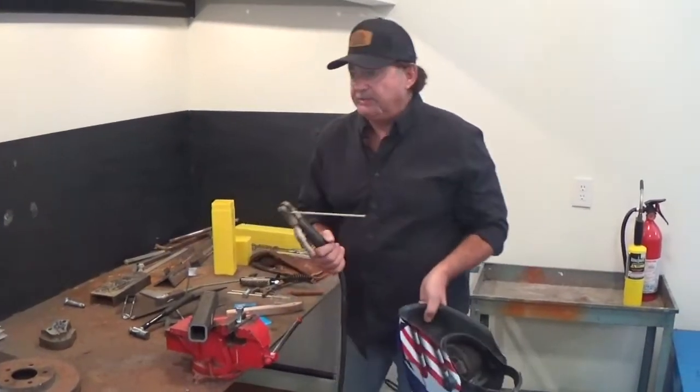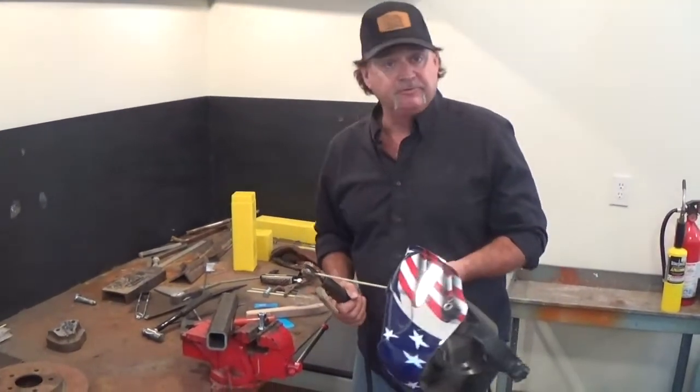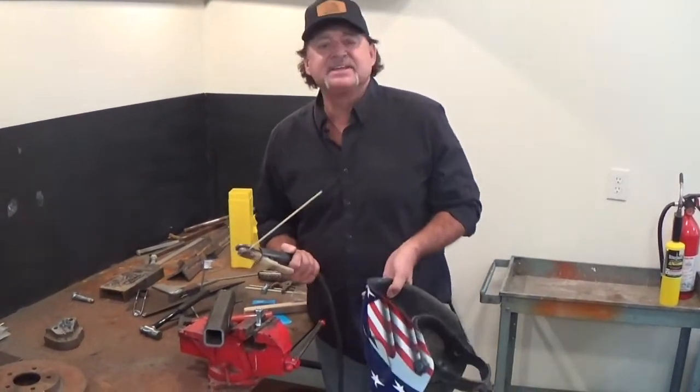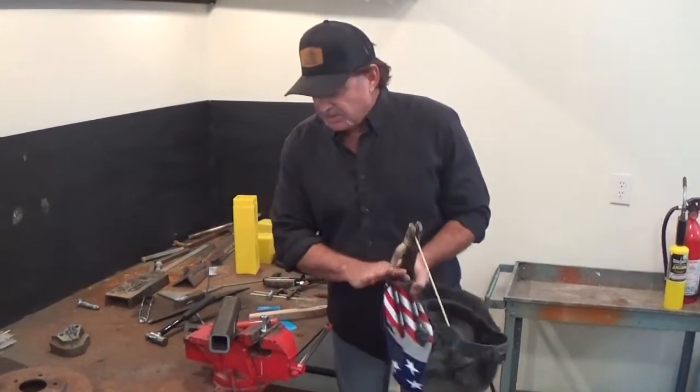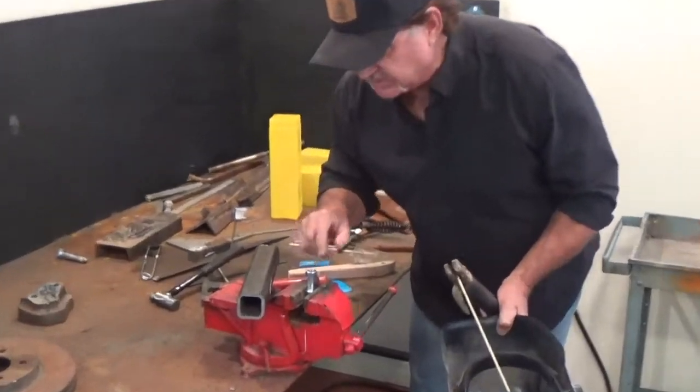So what we've done is we've got 4400AS, which is nickel-chrome-vanadium, iron-free deposit, and it has a glass-tight flux on it. So what I'm going to simulate here is that we've broken a stud deep down inside of this housing here.